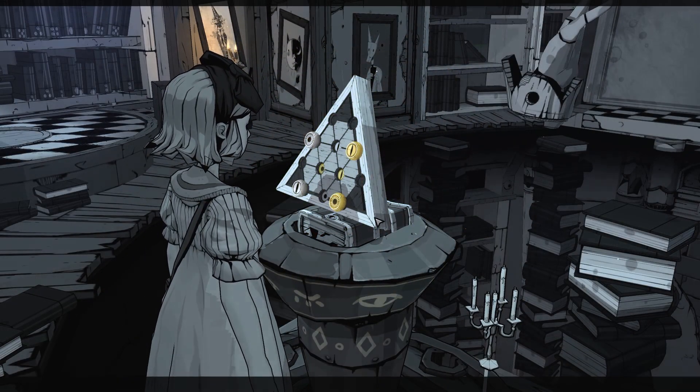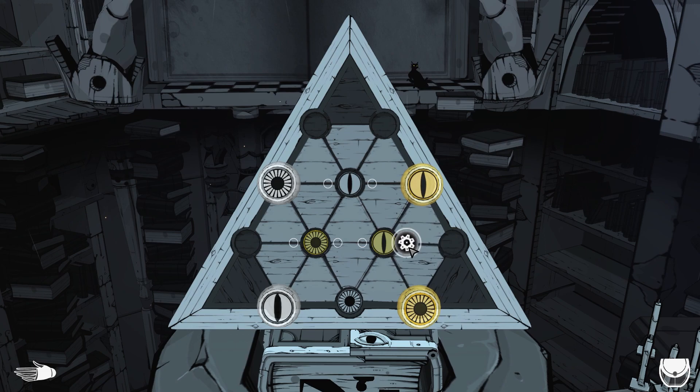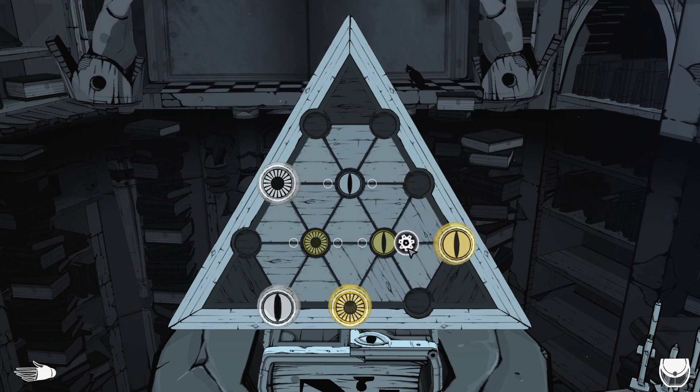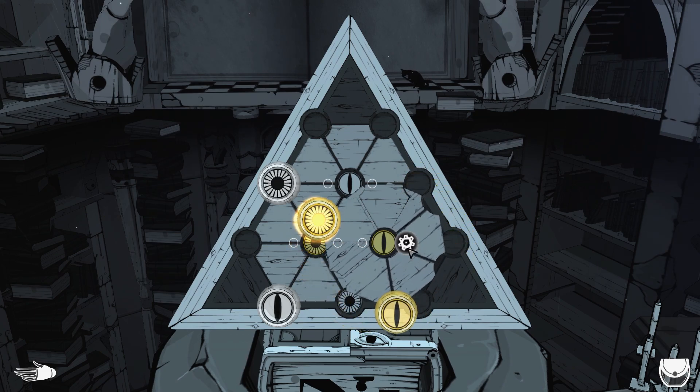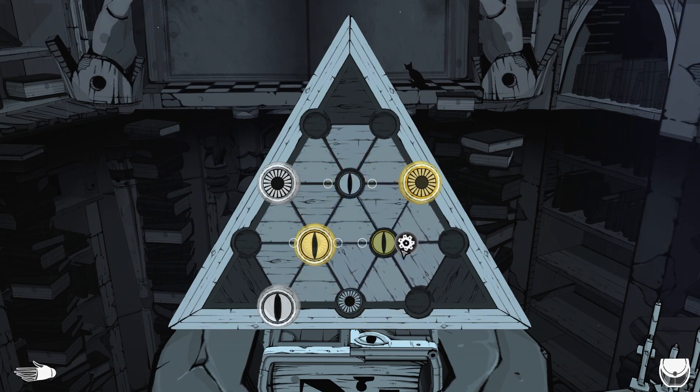Oh, that's weird. I'm assuming we need to match these symbols up. So this is a rotation puzzle.